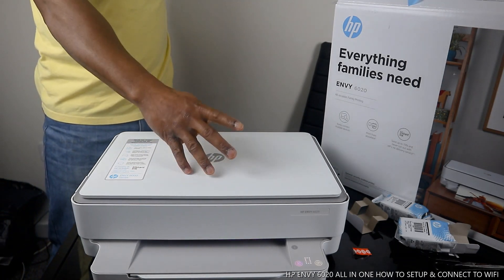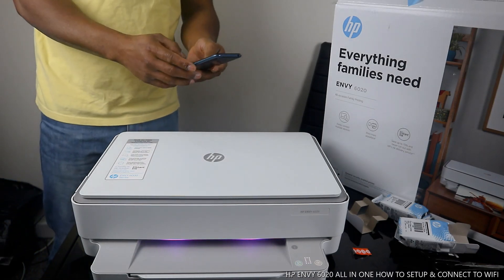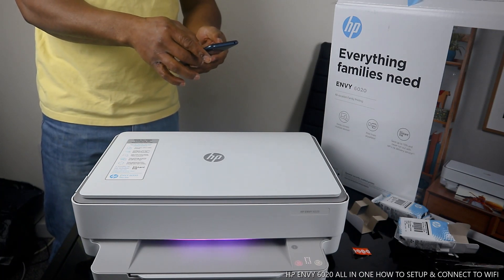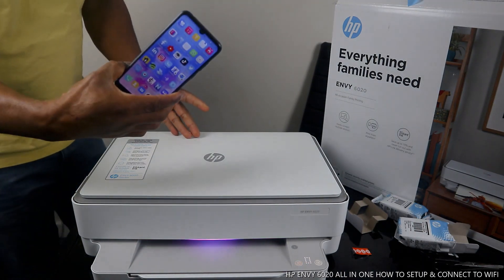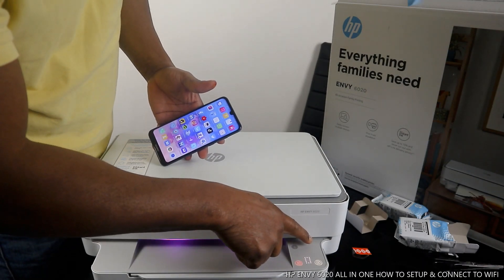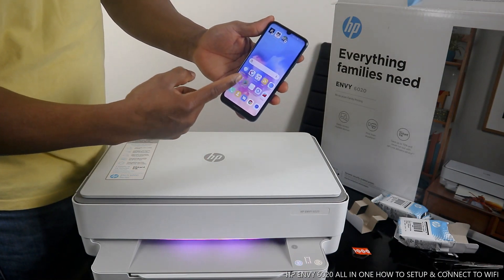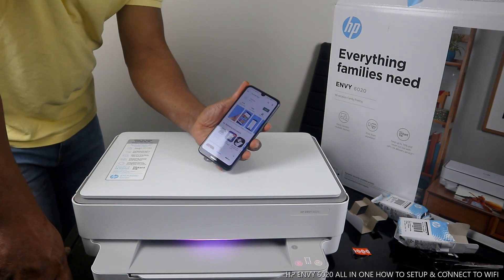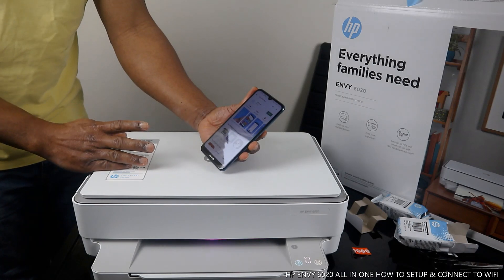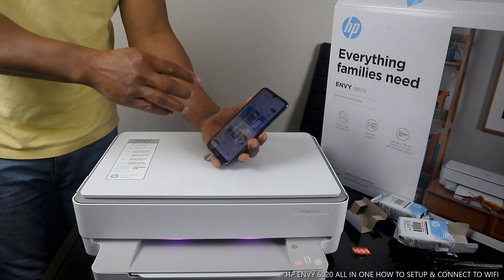What I want us to do is connect this printer to the Wi-Fi network. I'm going to get my mobile device. At the present time there are no Wi-Fi lights on the printer. To connect it, we need to go to the Play Store and download the HP Smart app. Once you download the HP Smart app to your mobile device, click it open.